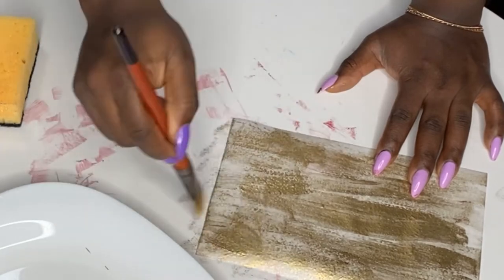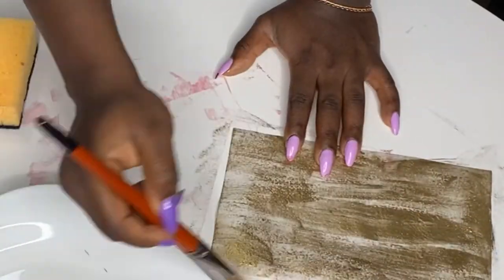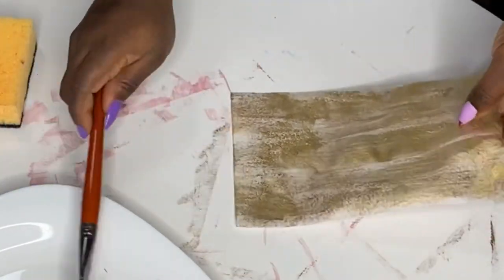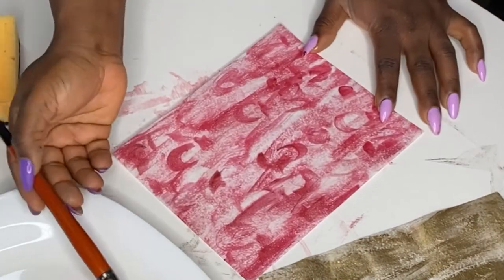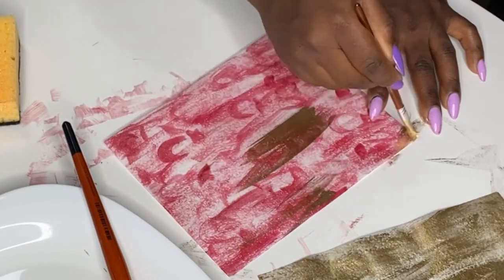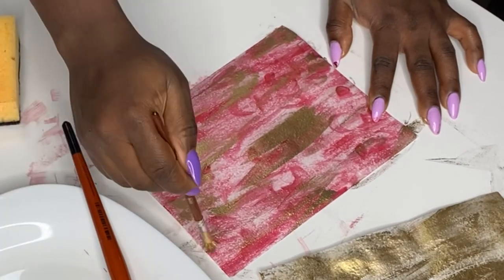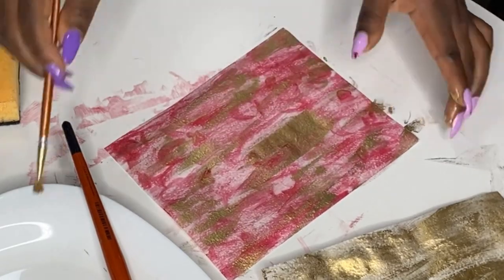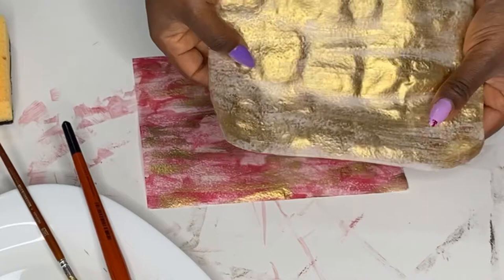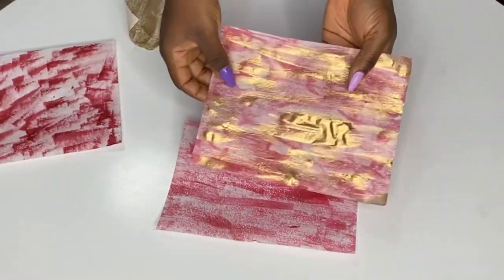If the wafer paper gets too wet, it starts to fold and change shape instead of staying flat. I'm going to show you how I like to combine this gold dust technique with another color to add dimension. There are no strict rules — just use what's at your disposal: brushes, sponges, gold dust, gel food coloring. Just make sure you do not use liquid food coloring, as that makes it too wet and sticky.